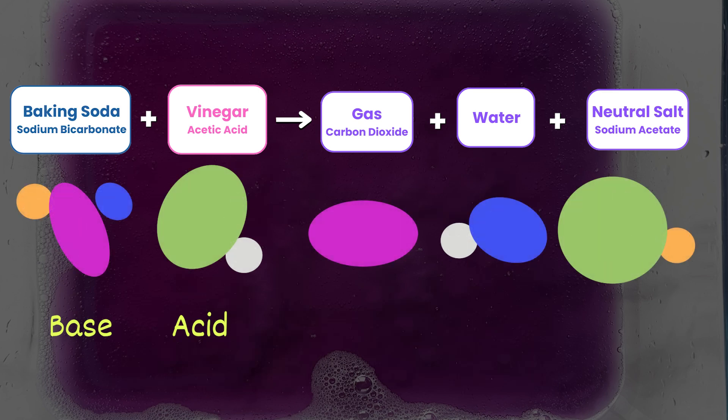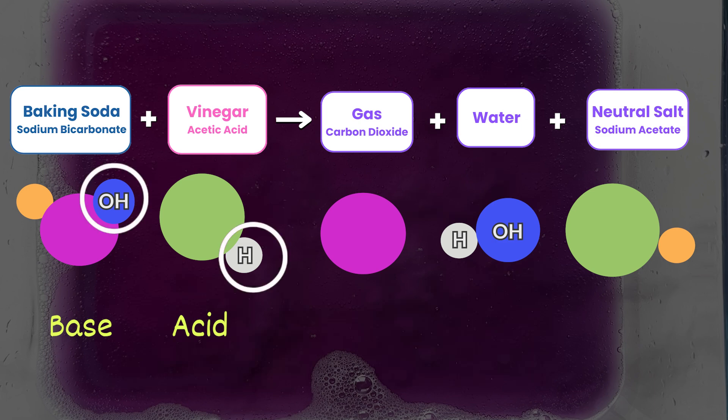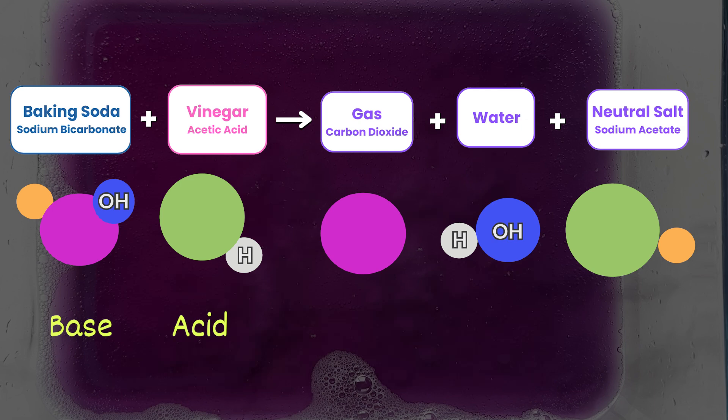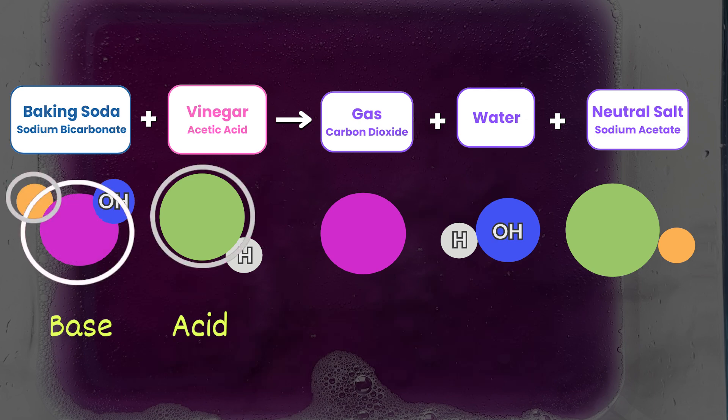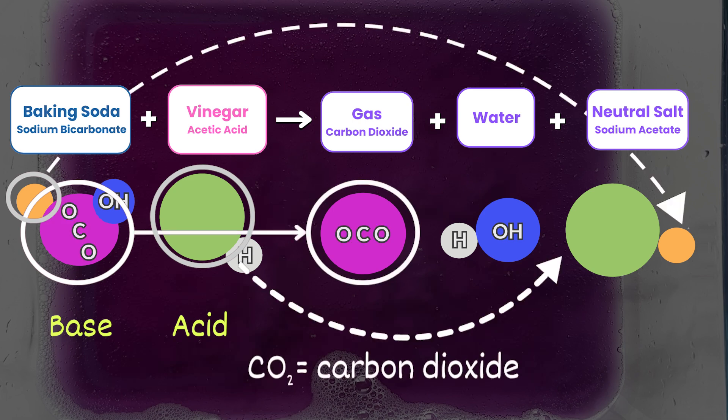To do this, we're going to use colored blobs to represent certain parts of the molecules, and in particular focus on the hydrogen and hydroxide ions, as well as the carbon dioxide. First, we can identify the hydrogen and hydroxide ions on the acid and base, and see how these would interact to form water. However, vinegar, or acetic acid, isn't just made up of pure hydrogen ions — there are other parts to it as well, and the same goes for the base, the baking soda. The other parts of these molecules are what form the other products we notice in this reaction, one being the carbon dioxide, as well as a neutral salt.